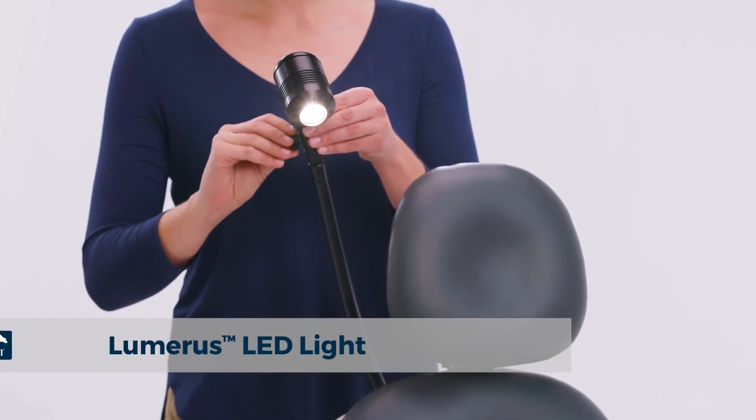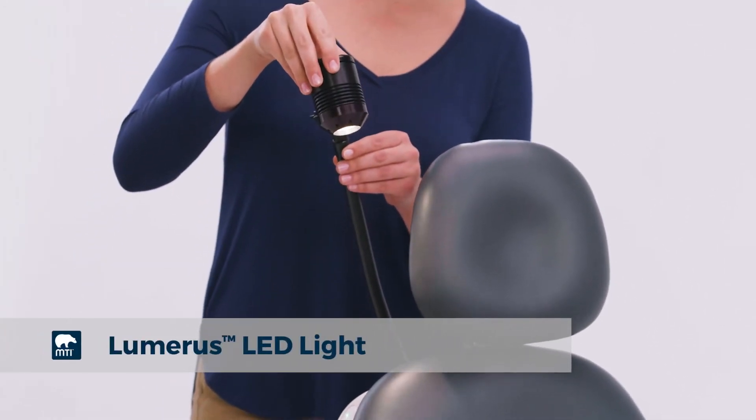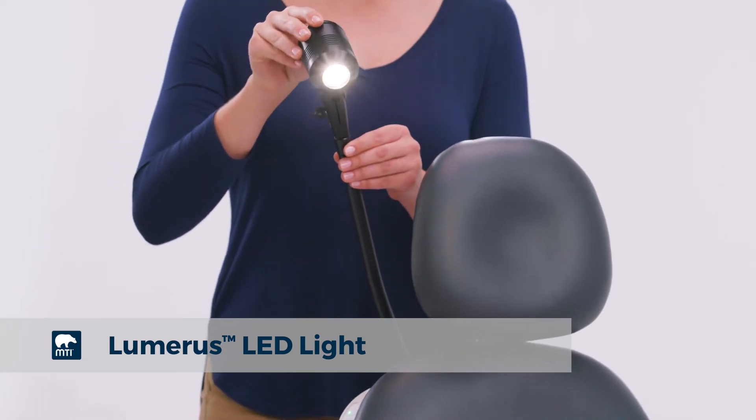MTI's Lumeris series lights are environmentally friendly LED lights used for examinations and minor procedures, available for mounting to any MTI chair.